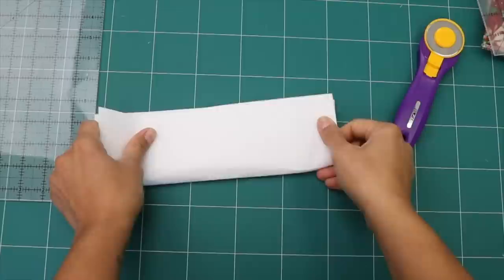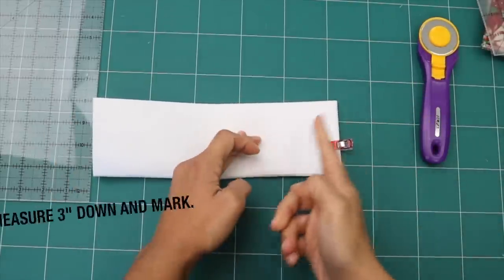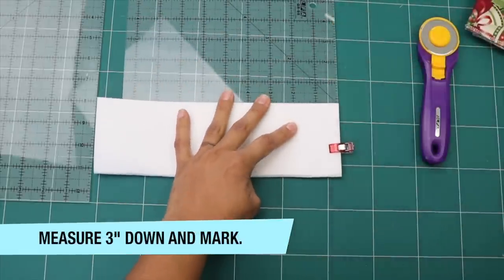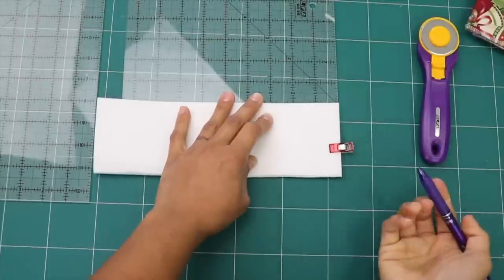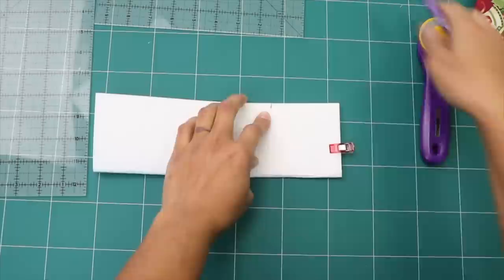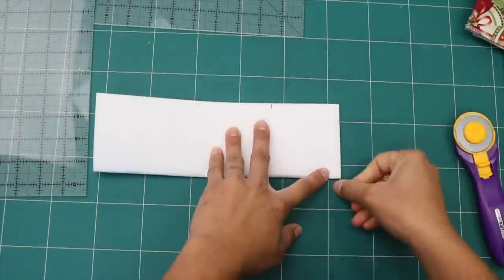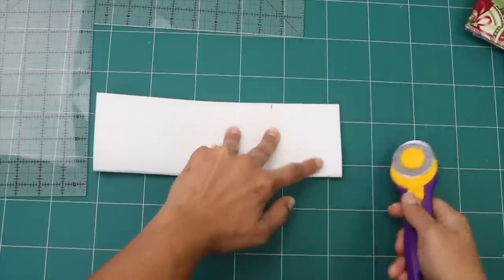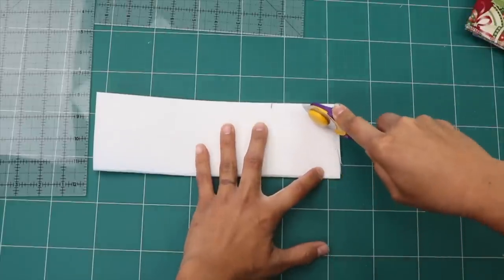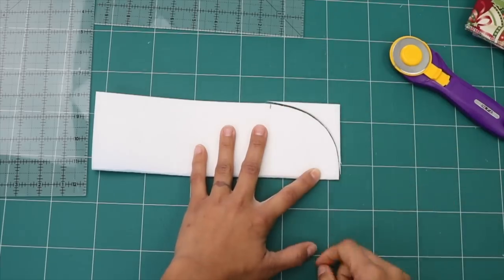Then we're going to fold it in half. You can even put a clip here. We're going to measure 3 inches down from one of these short edges — this is just so we can use it as a guide of where to stop curving our edge. So 3 inches is going to be right here. You can take scissors or a rotary cutter, you can even draw this curve in or give it any shape you want. I'm going to start off flat next to my fold and just make a slight curve so that I finish off on the edge going flat, right where that 3-inch mark is.